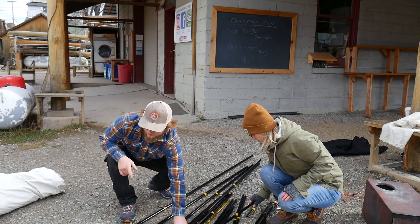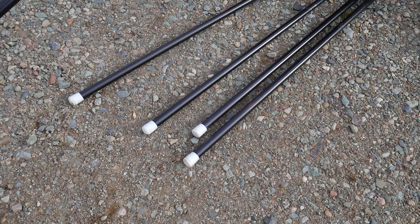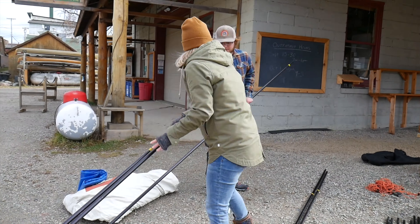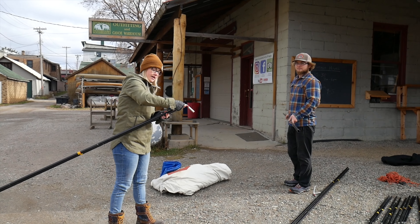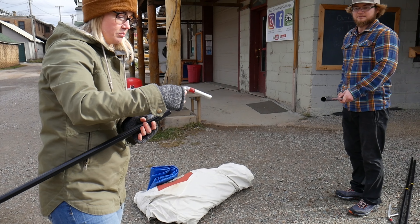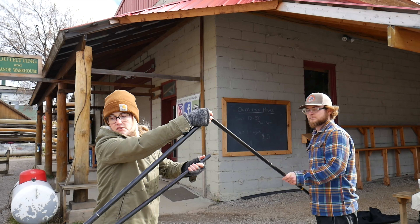So we have four legs with white rubber end caps — those will all be touching the ground. We have this pole here with no white end caps; that is because this is the ridge pole. These little hubs here connect all the poles and one of them is longer. This part goes into the ridge pole, that top one, just like that. And then the other two go on your end pole.